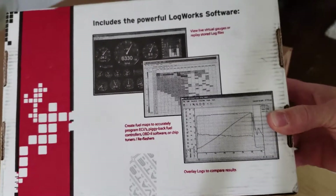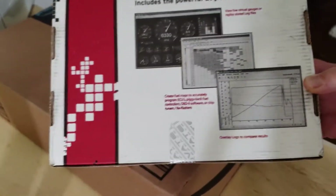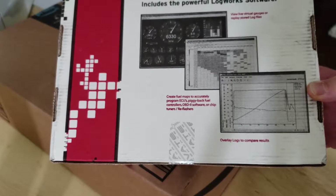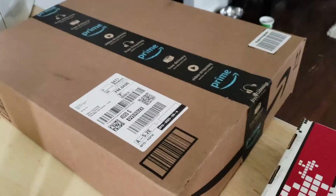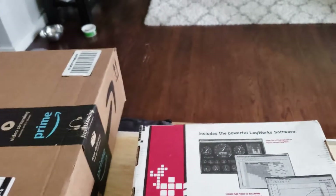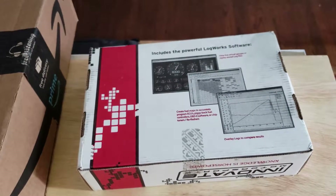I'm going to install this on my '57 Bug — it's got a turbo on it, I'll show that in a later video. But I just want to do an unboxing; I didn't know what came with it.